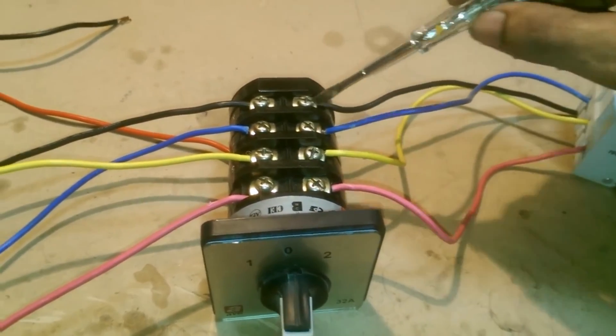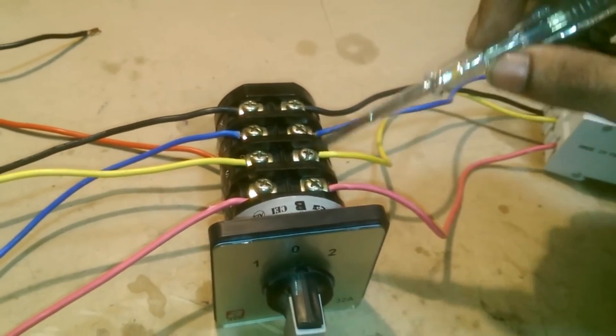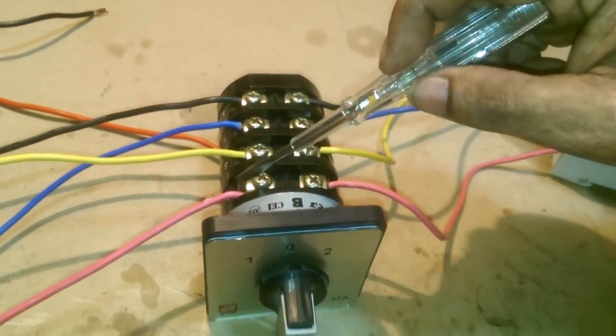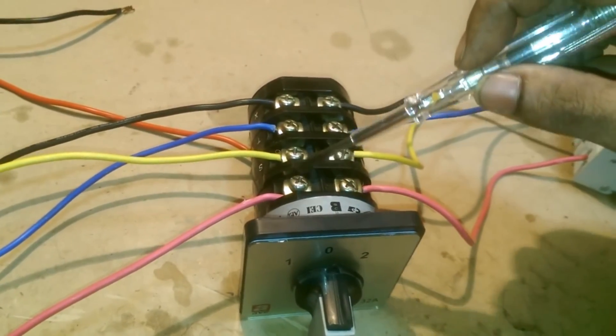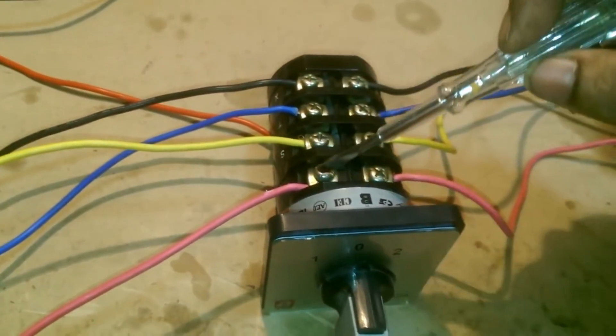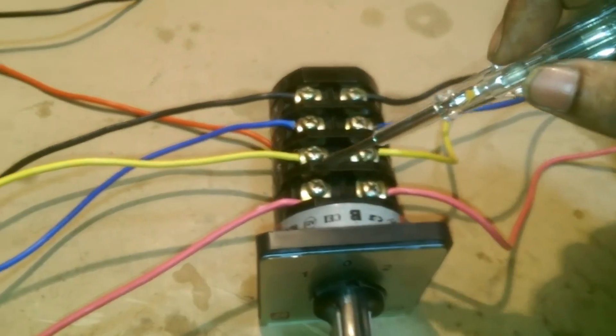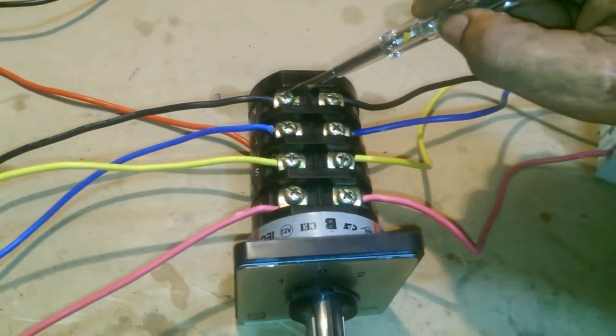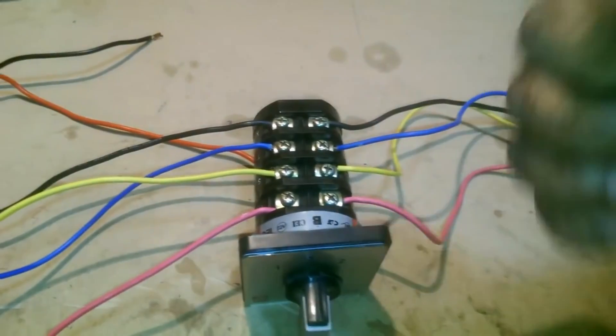This side is the electric side: line 1, line 2, line 3, and the neutral wire. The other side is our generator side: line 1, line 2, line 3, and the neutral wire.